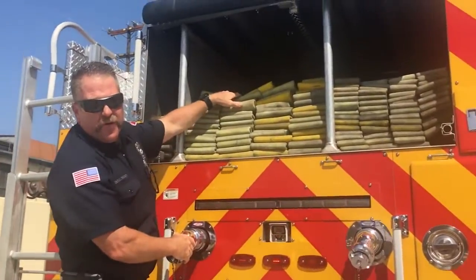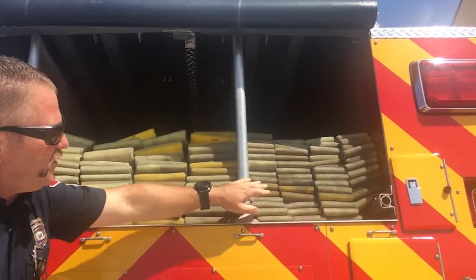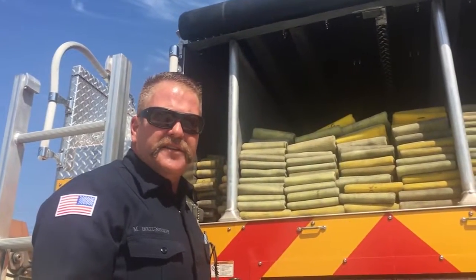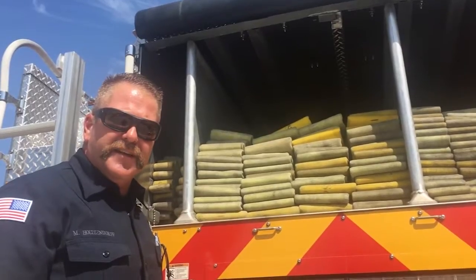This is four-inch hose, which brings water to the fire engine. Then this here is two-and-a-half inch, and an inch-and-three-quarter — those are called attack lines. Those are the ones we take inside to the fires when we do our primary searches, look for people, and try to put the fires out.